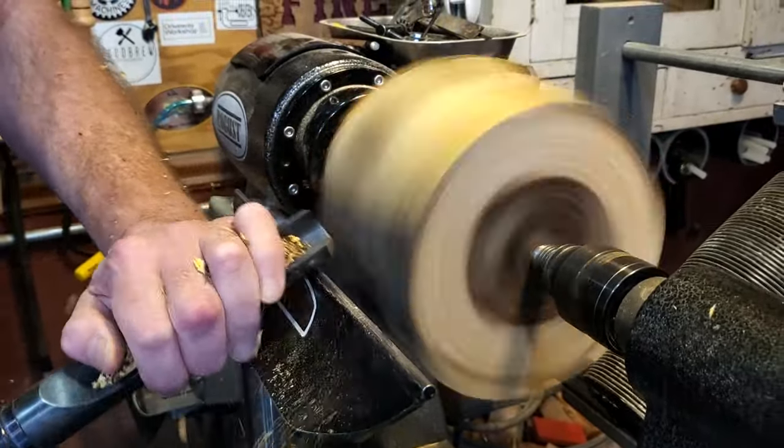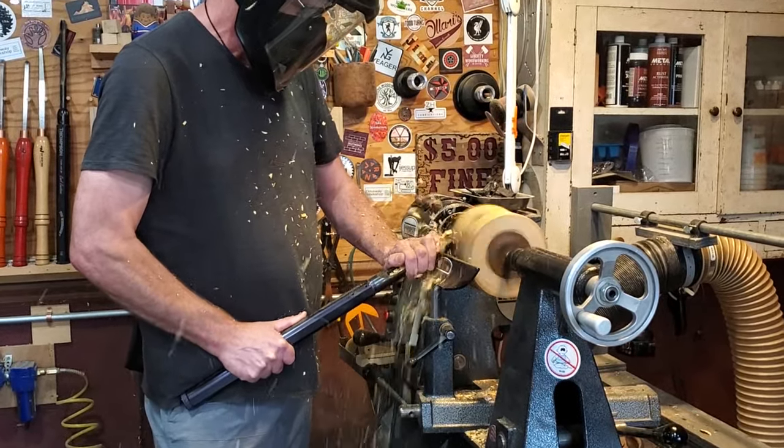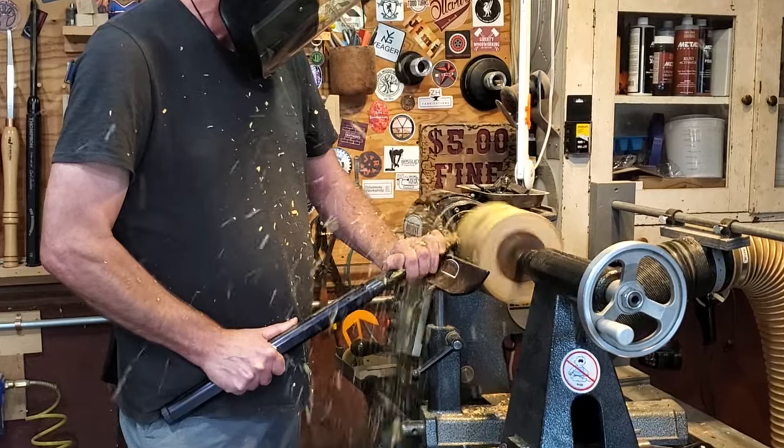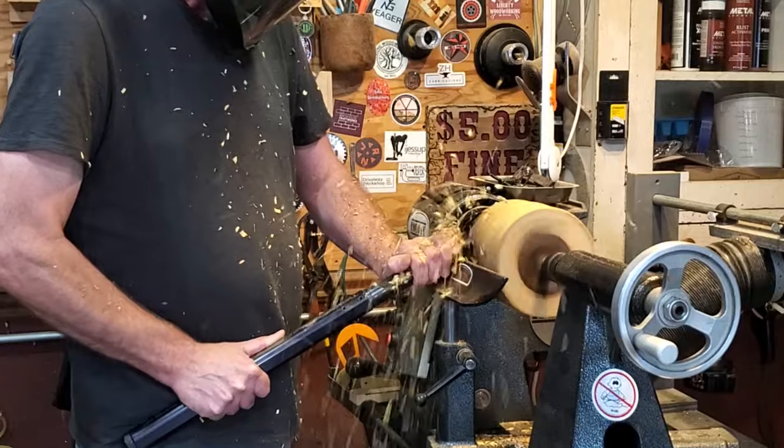This piece was pretty cracked up, but I figured out a way to mount it on the lathe where one end wasn't cracked up that much. So I'm going to bring the other end down quite a bit and just kind of work through it.